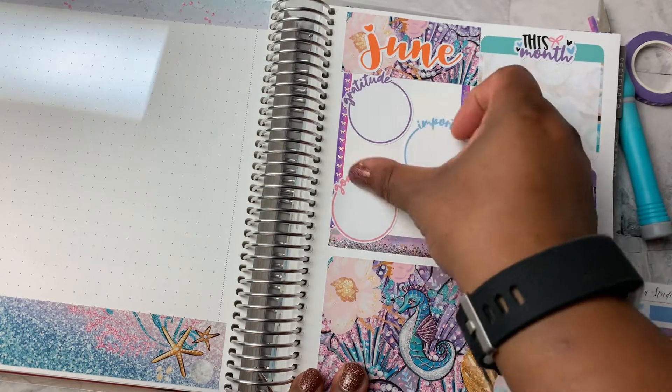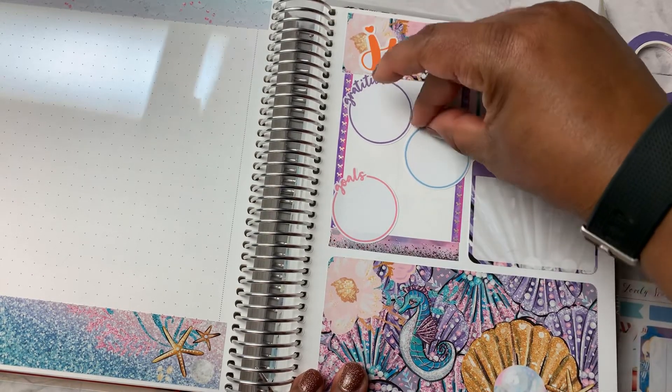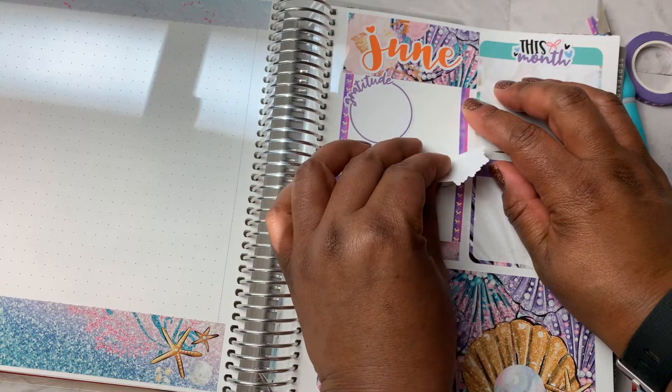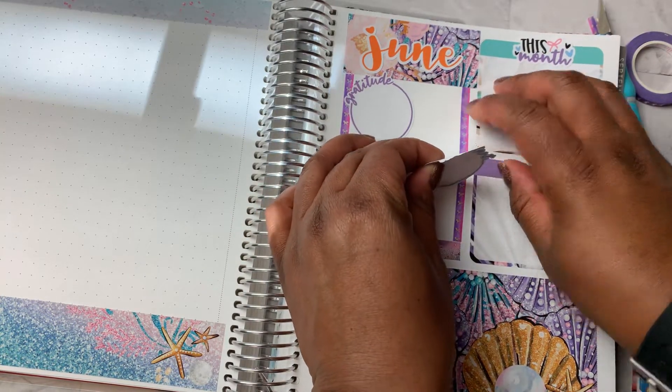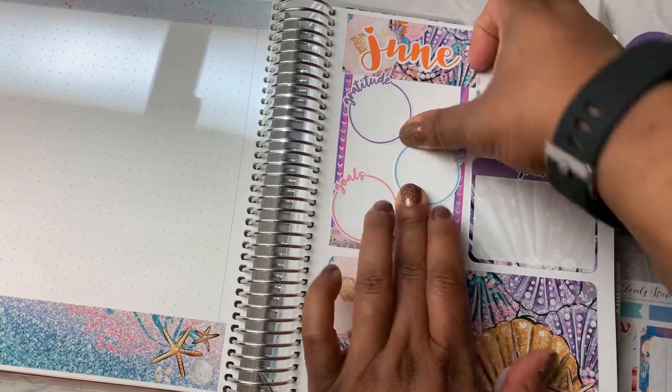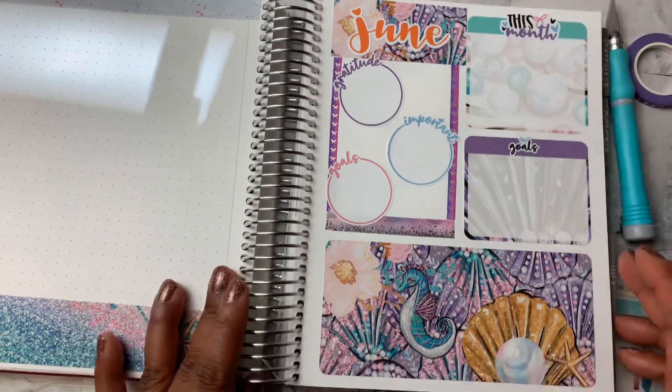Which is, in my opinion, redundant. And let's see if I can move this down. Okay, all right. So that's that page.